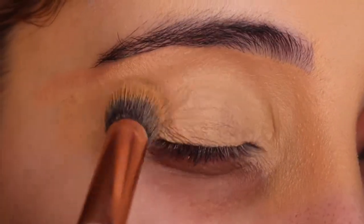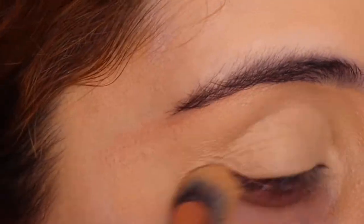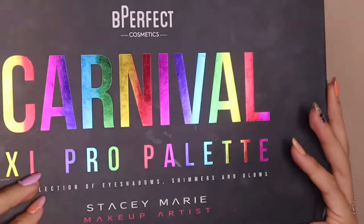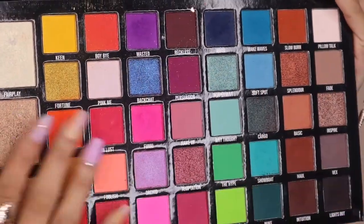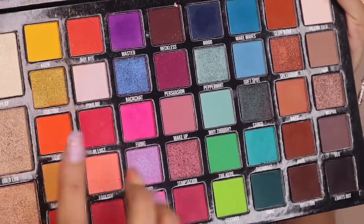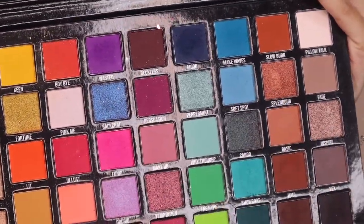I'm just finishing priming my eyes, just buffing it in, making sure that it's all good to go. I'm going to be starting off with the carnival pro palette. These are the beautiful shades - don't get me wrong, I love the colorful shades, but I thought let's start off playing with these.